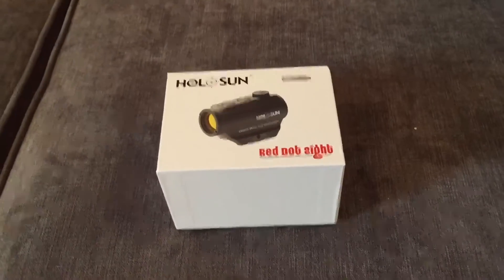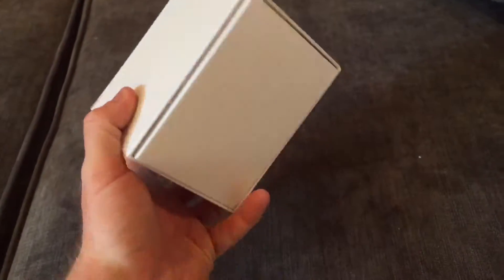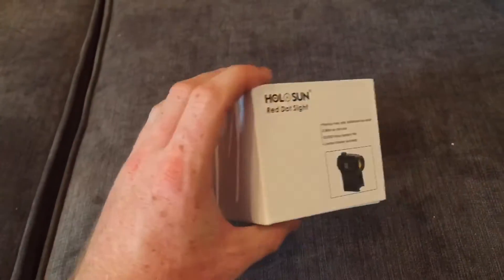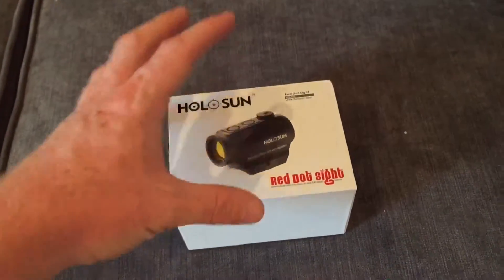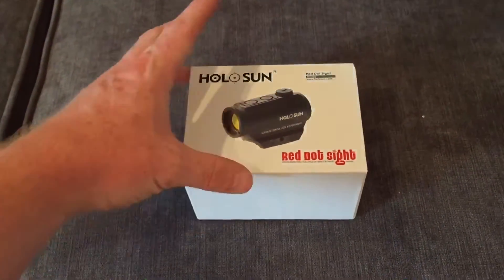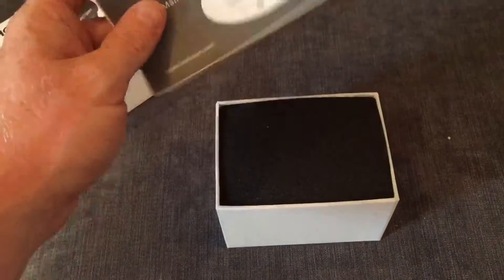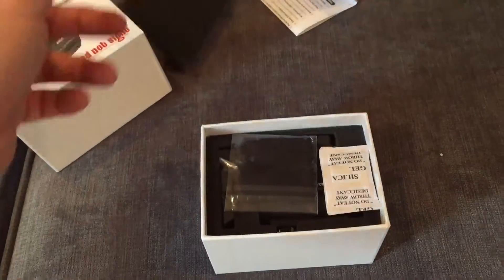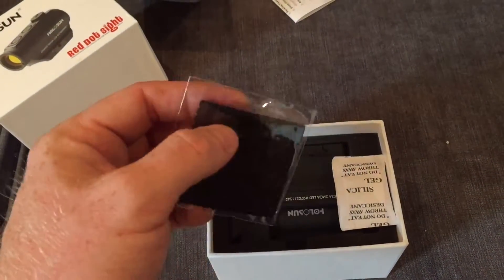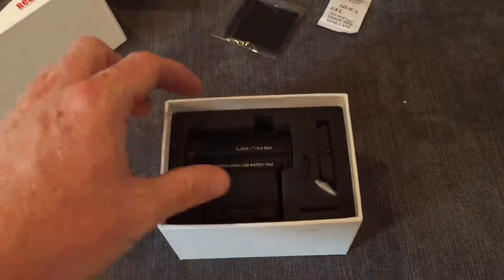So let's get the Holosun out and see how it fares. Here we have the Holosun HS403A — a nice neat little box. The packaging is a little cheap and nasty compared to the Hurricane, but the optic was packaged perfectly fine inside. Opening it up, the first thing we have is the standard manual, and then lifting the foam packing there's a microfibre cloth for cleaning the lens, silica gel beads to keep any moisture out, and then the sight itself.